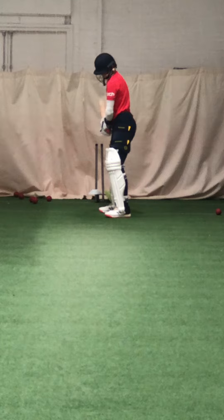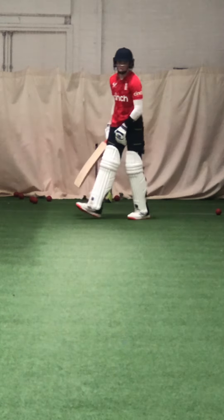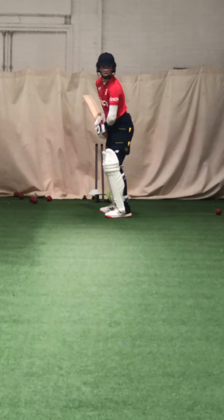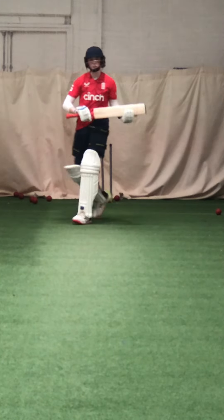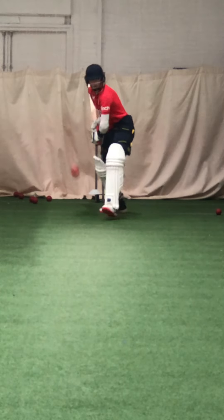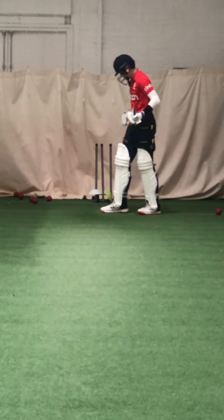That's it, toes level, minimise that foot low. Well watched, slightly fell over him, watch the ball well, head over your front foot, head over your front foot, better. Get your head up Sam, right, last couple, last two, head up. Good, lovely shape, last one. Well done mate, cut those up, you're done.